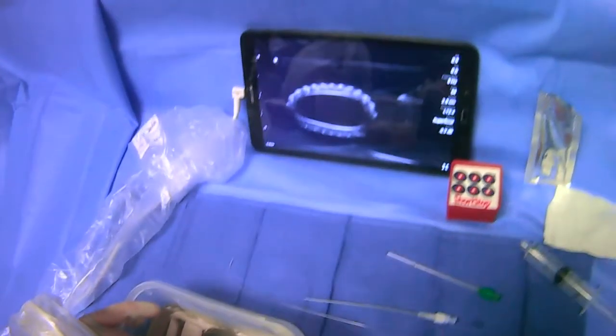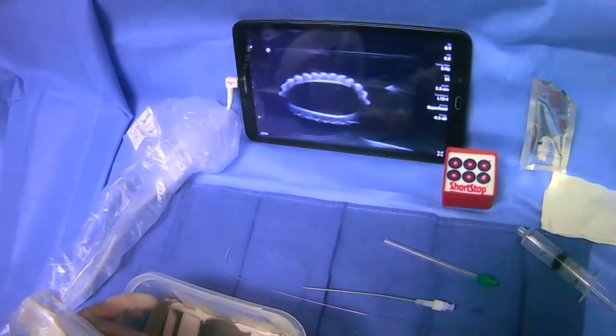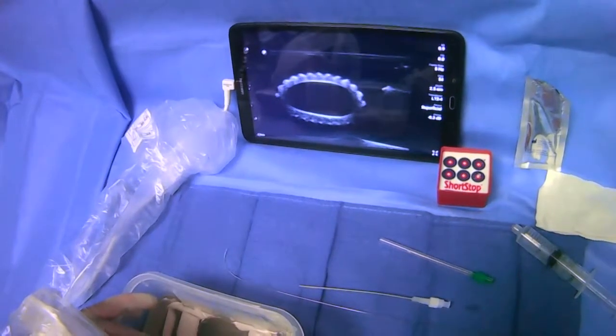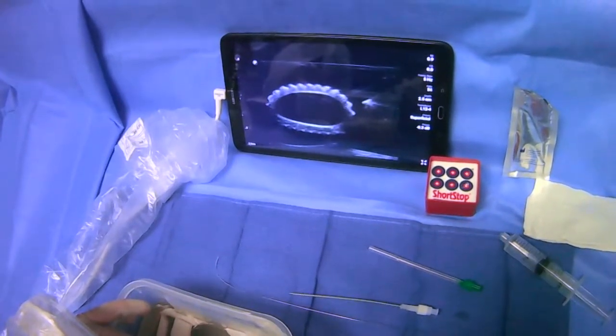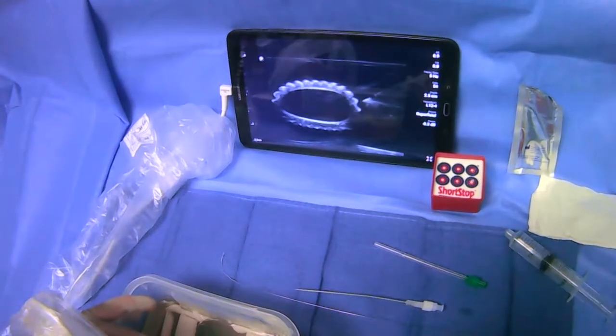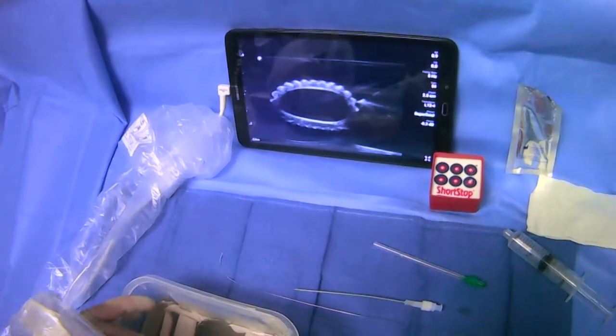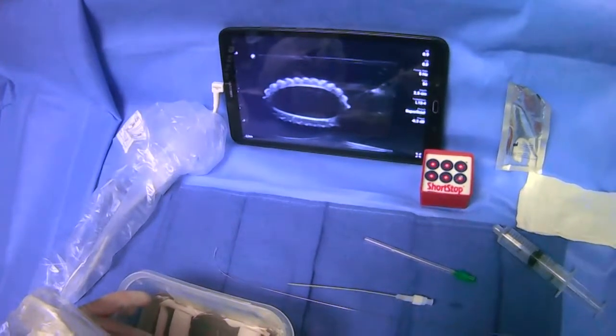As we advance, we'll look on the screen and we can see the needle tip there very clearly. We'll be giving our lidocaine as we advance forward, and we can adjust so we see the whole length of the needle. We give our lidocaine right outside the vessel where we're going to puncture, and then keep giving it on the way out.